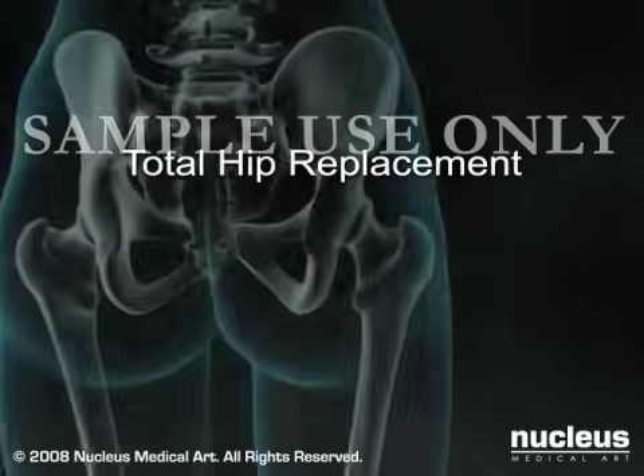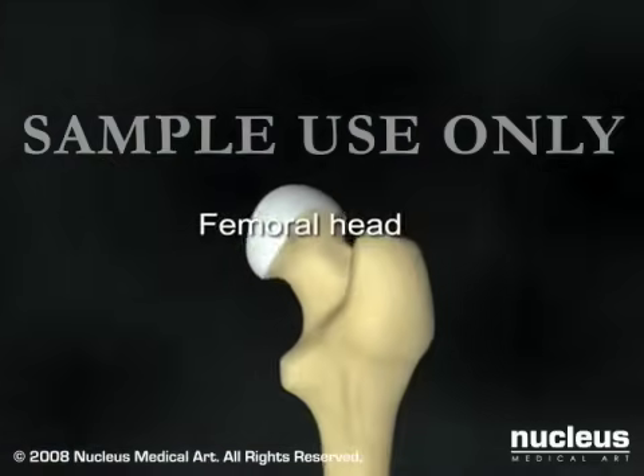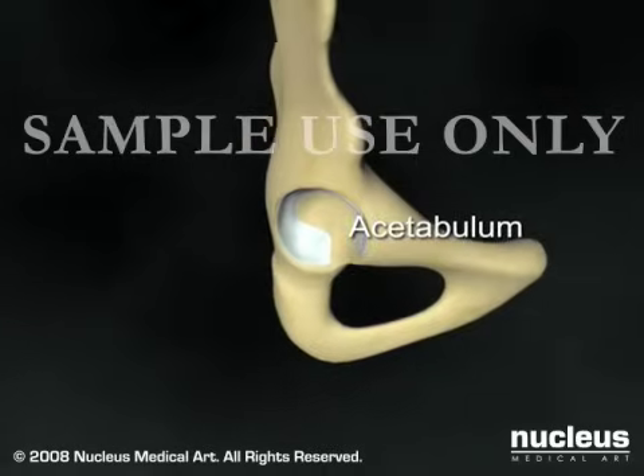Your hip consists of two main parts that fit together like a ball and socket: the femoral head at the top of the leg and the acetabulum in your pelvis.